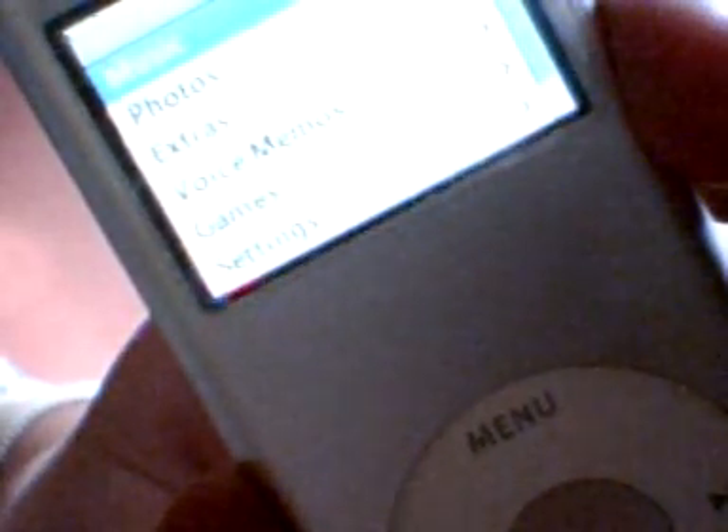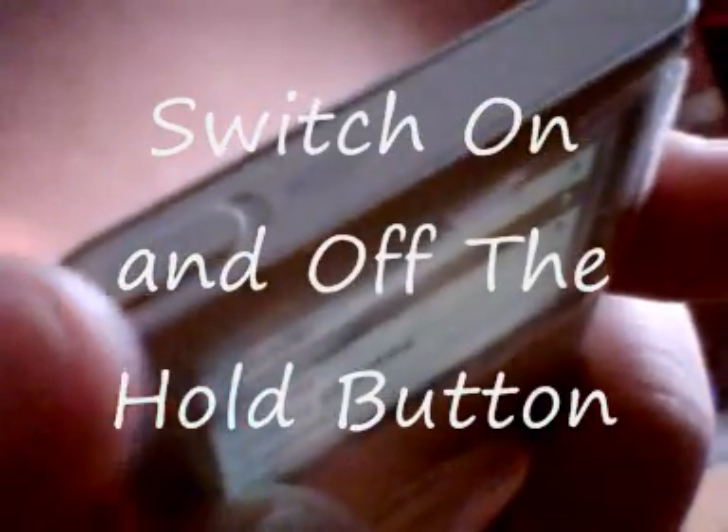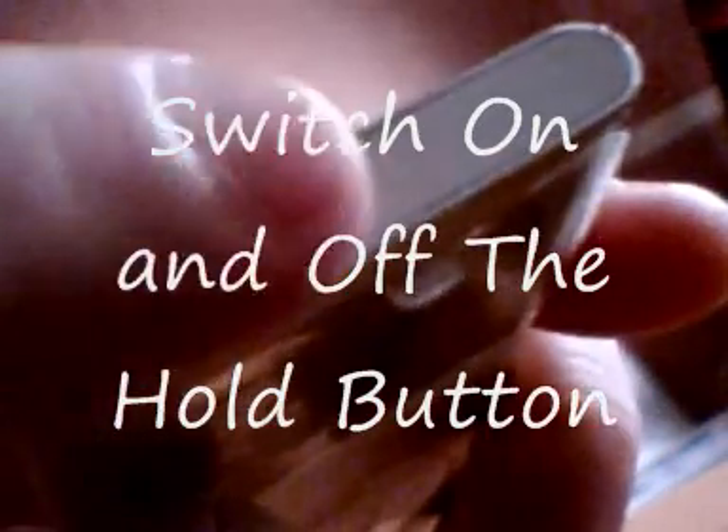This is step one of how to unfreeze your iPod. You can either be frozen on a song, the menu, or even your photos. Step one is to look on the top of your iPod. In front of you there should be a hold button. I want you to switch on the hold button for about 4-5 seconds and then switch it back on.